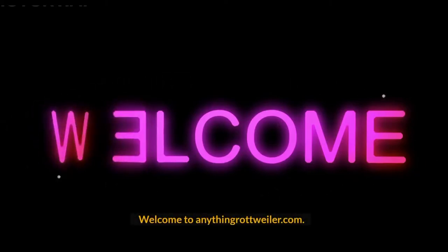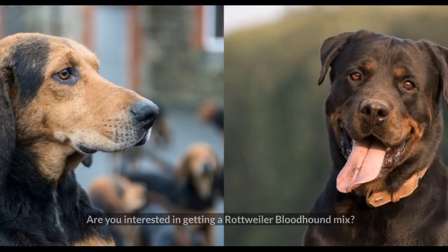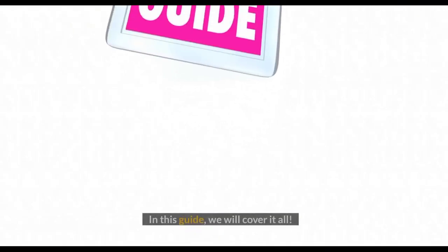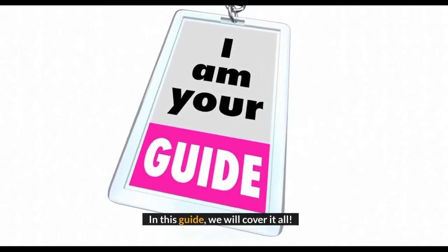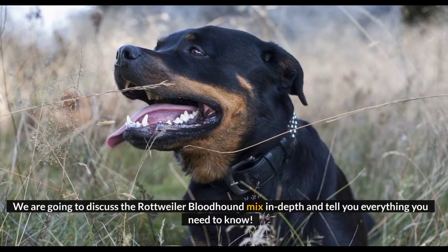Welcome to anythingrottweiler.com. This is a total guide on the Rottweiler Bloodhound Mix. Are you interested in getting one? Do you want to find out what this hybrid is like, how much they shed, or whether they do well in families? In this guide, we will cover it all and discuss the Rottweiler Bloodhound Mix in depth, telling you everything you need to know.